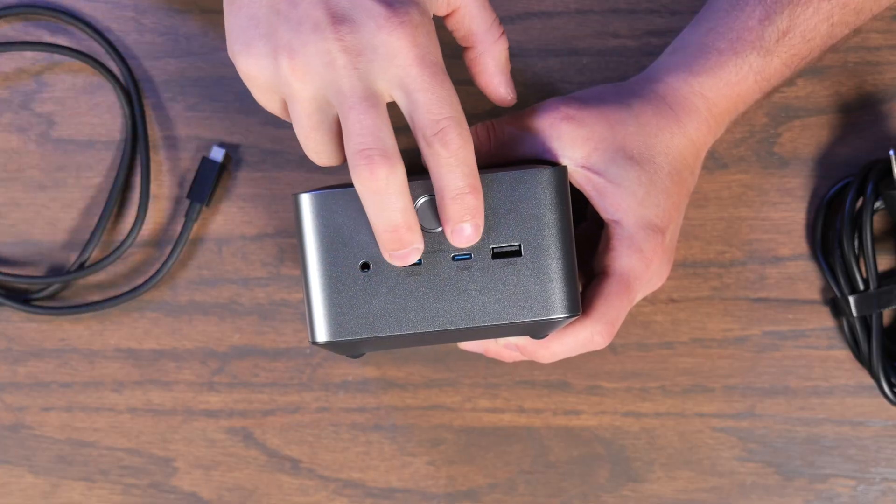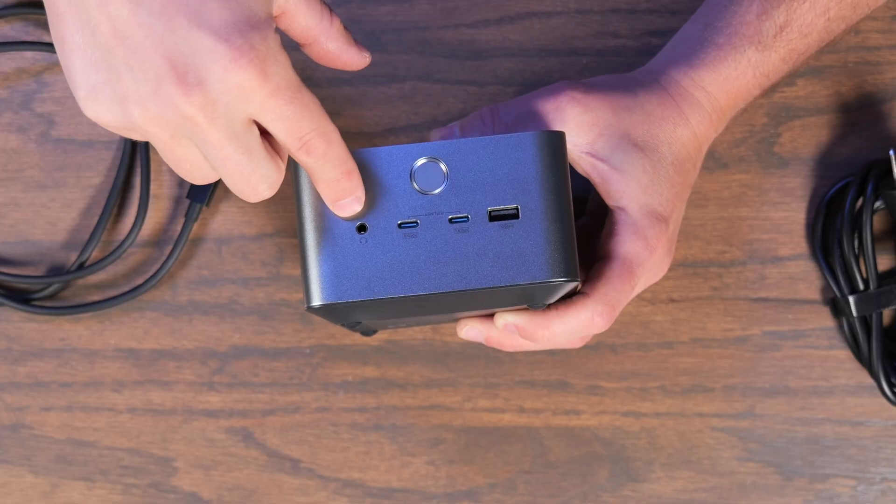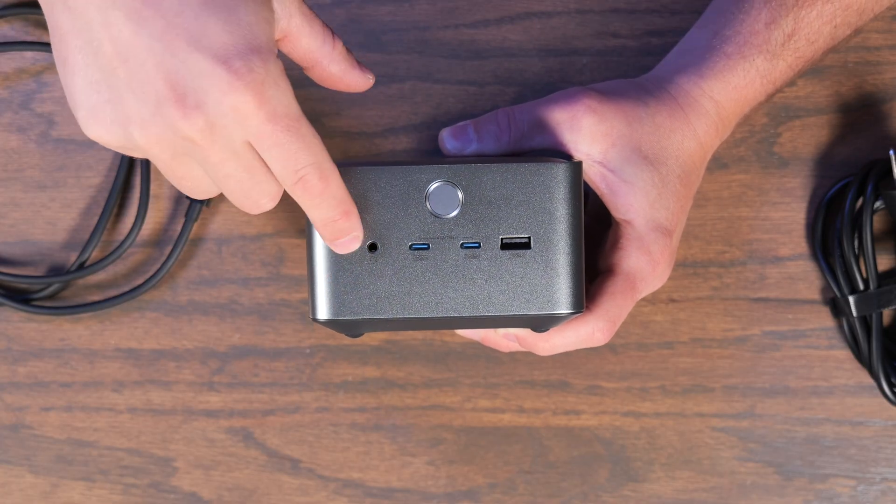Let's look at all the ports. On the front there are two USB-C ports and a USB-A port — all supporting speeds up to 10 gigabits a second. There's also a headset jack on the front as well.